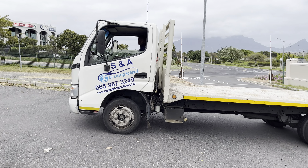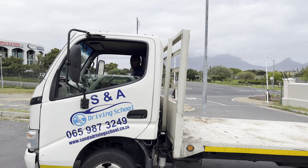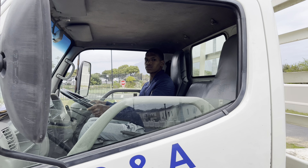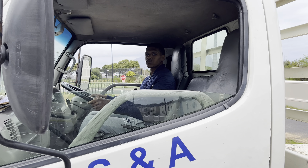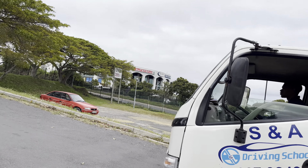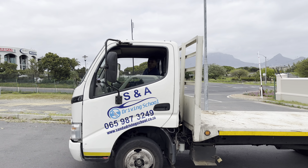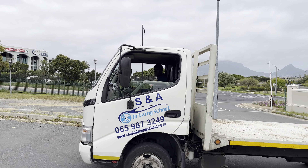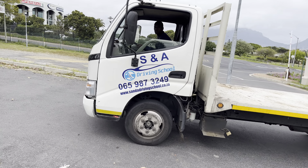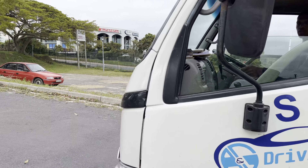That's a nice stop. Handbrake up again. I want you to do me a favor: if I say leave handbrake and clutch at the same time, do that. Don't press anything after that. Clutch in, gear number one — full observation — leave handbrake and clutch at the same time. Leave them together. Right, don't press anything. Well done.